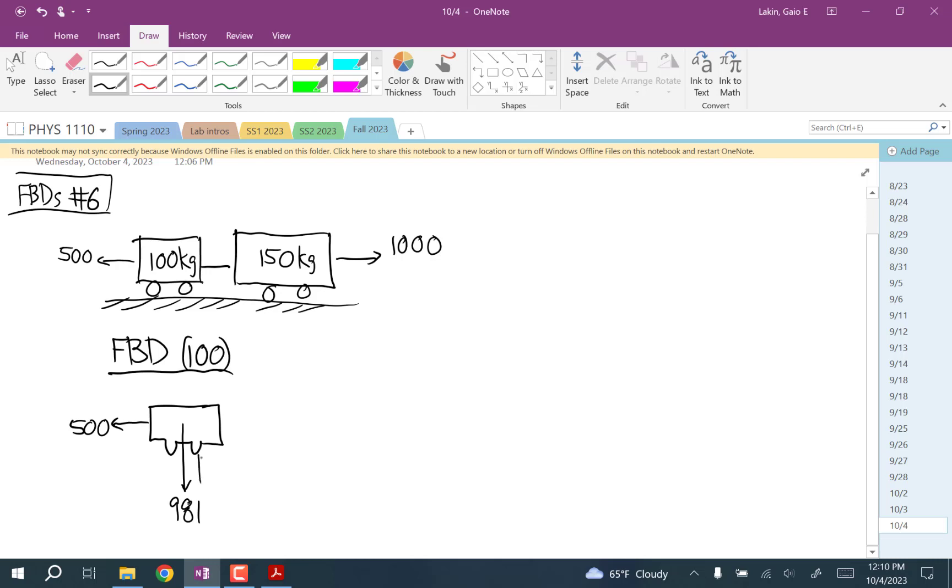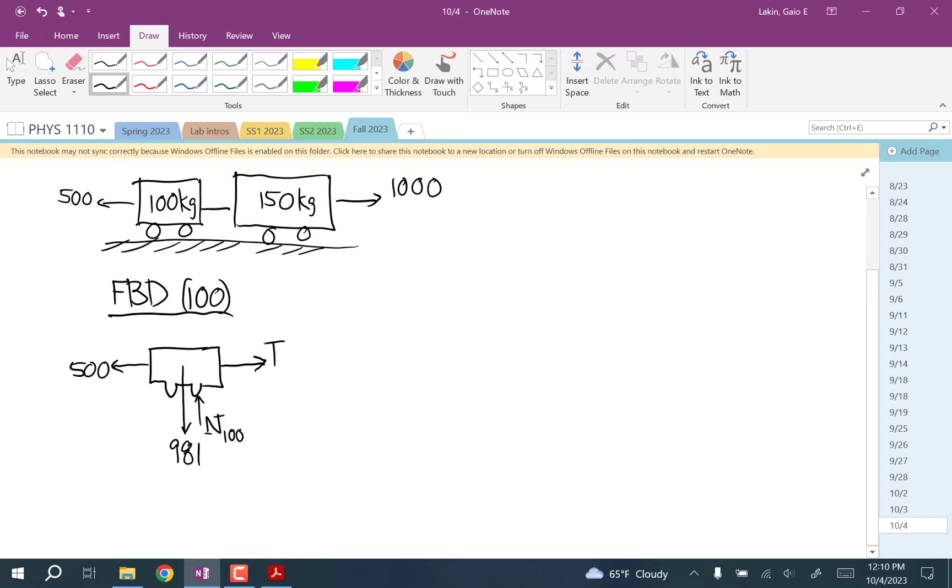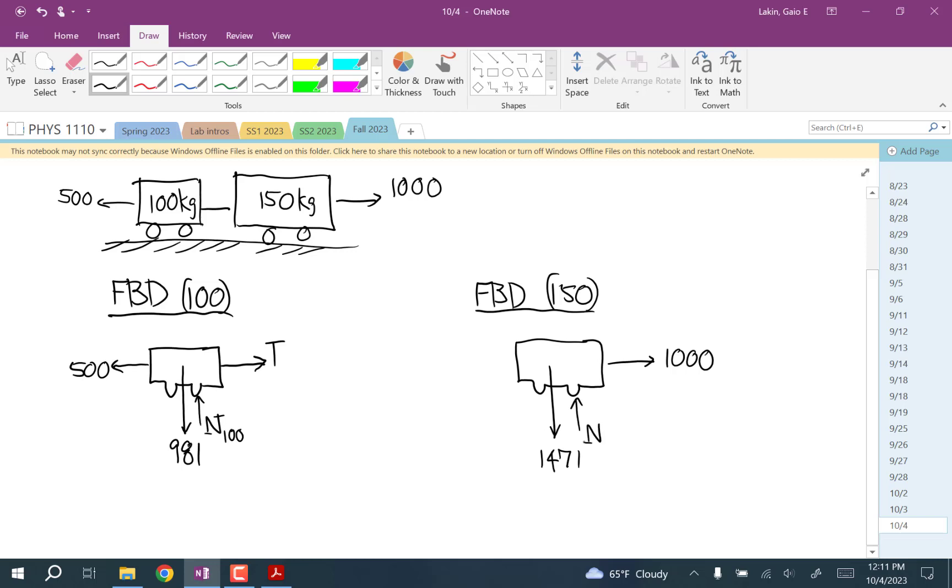There's a pushing force from the ground — I'll call that N100. And then there's a cable connecting them, so that force is parallel to the cable, away from the body. I'll call that T. And then for the 150 kilogram one, you have a weight down of 150 times 9.81, so 1471. You have the 1,000 on this one but not the 500. Then you have a pushing force from the ground, N150, and a pulling force parallel to the cable, away from the body — it's the same cable, so it's T.